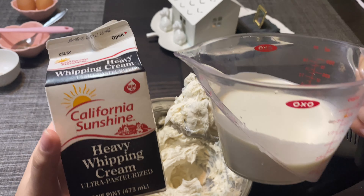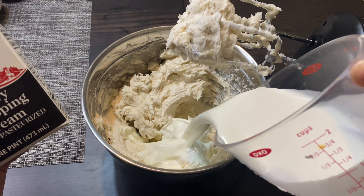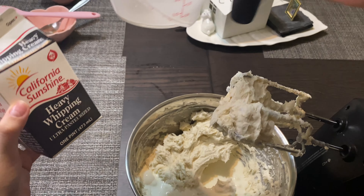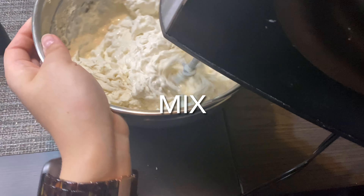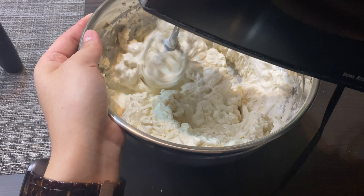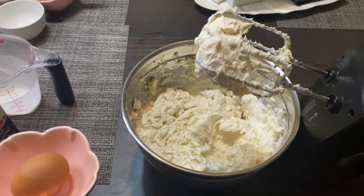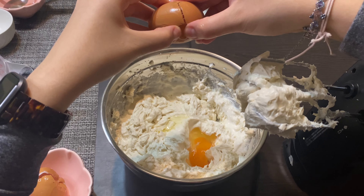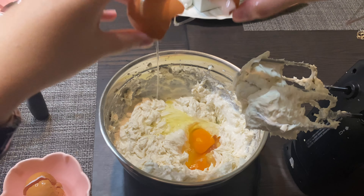Now we're going to add our one cup heavy cream and then mix it in. For the next step with the eggs, I would really recommend doing one egg at a time and then mixing it. As you can tell, I put two eggs at once, which made it a little bit harder to mix together.